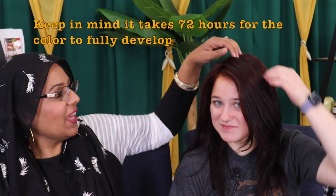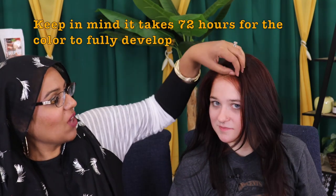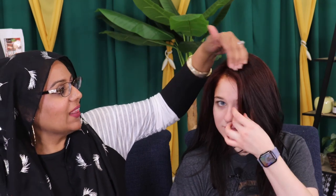This is day two. Yesterday we did the application, you went home, you washed your hair — it looks beautiful, I just love how it came out. Like we talked about yesterday, where your hair was lighter it was going to show more, but it's still beautiful. And it blends down so nicely without that harsh contrast.